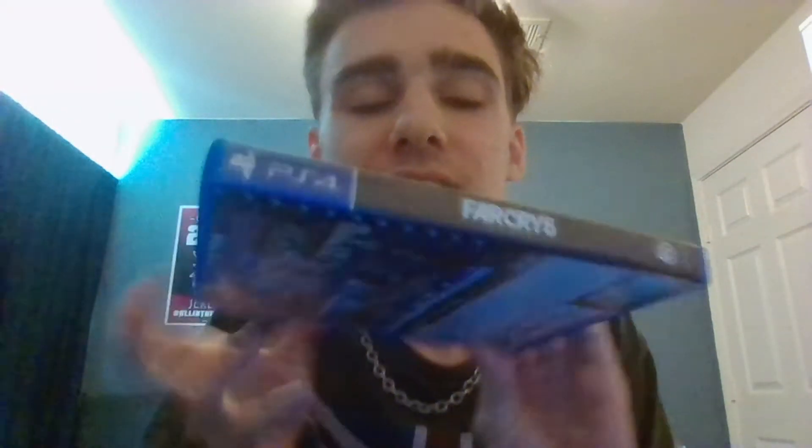Hey guys, here's your freaking game, and I'm going to show you the Five Nights at Freddy's 5 unboxing. Here's the front of the cover right here, here's the spine right here, and here is the back right here.